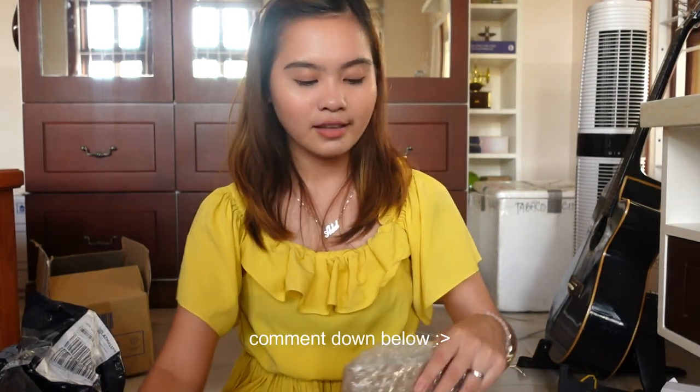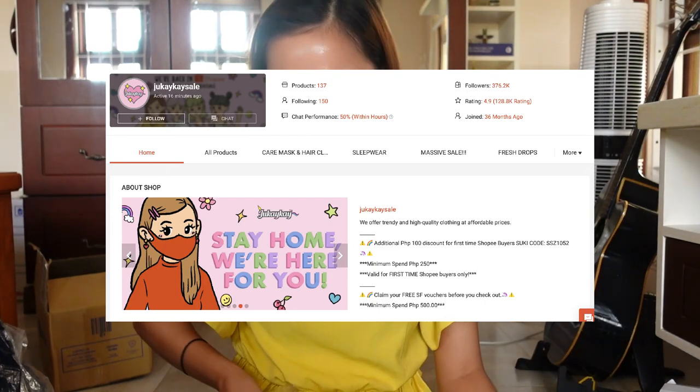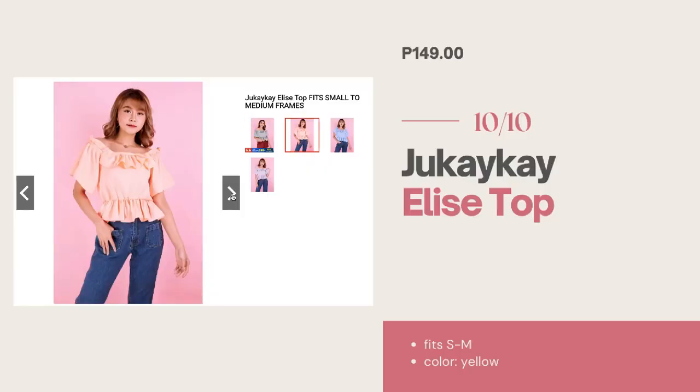Someone asked me kung saan ko nabilit ang top na to from the previous video, from my April vlog. I want you to guess how much it costs — pause this video and guess. Comment sa comment section kung magkana sa tingin niyo yung damit ko. So nabilit ka tong damit na to sa Shopee, sa isang shop. It's from Jakai Kai. And it's only 150 pesos.